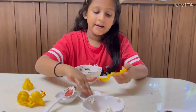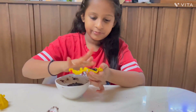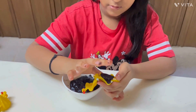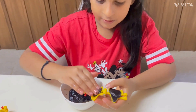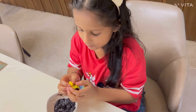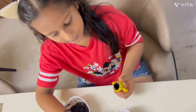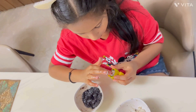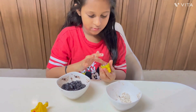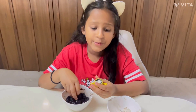Now I'll take my mold and apply a little oil. And now I'll add my mixture in it and place half of it. Now I'll close it. Now I'll take my little finger and make a hole. Now I'll take the white cream part and put it in.